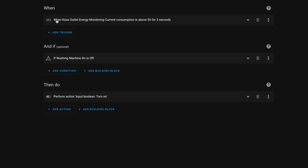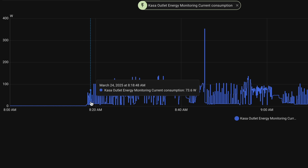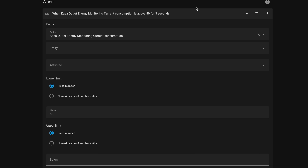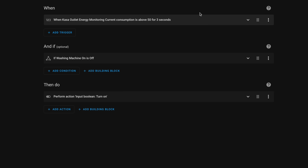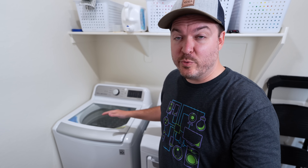The washing machine is really easy to automate, unlike the dryer. The washing machine doesn't use a lot of power, so you can put a smart outlet on it and monitor the power usage to know if it's running. The way I'm doing it: if the power usage goes above 50 watts — it goes well above that for my machine, but 50 is my threshold — it triggers an automation to turn on an input boolean letting my smart home know the washing machine is on.